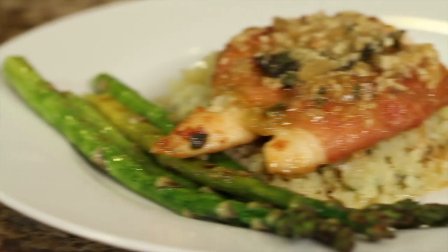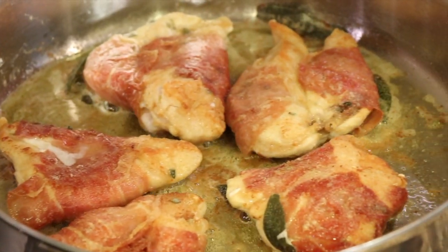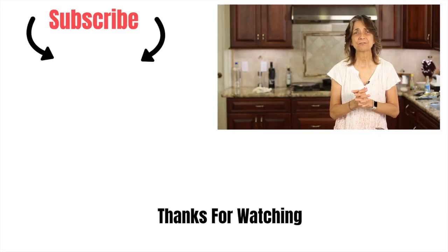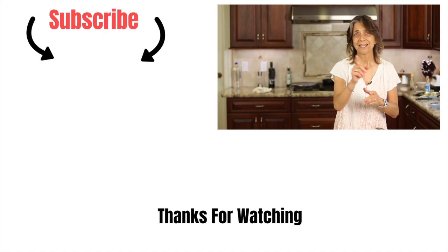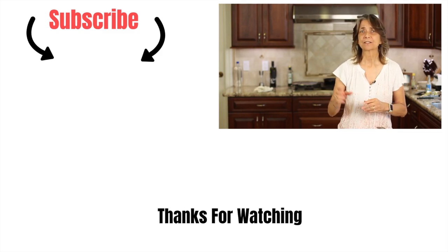I've got another delicious recipe for you to try — it's my amazing chicken saltimbocca. Have you tried that one yet? Check it out. I made it just last night for dinner. It's chicken breast wrapped in prosciutto, which is an Italian ham, sauteed on the stove over some mashed potatoes with a nice pan sauce. I think you'll love that one as well. Thank you so much for watching — don't forget to subscribe to my channel and give me a thumbs up.